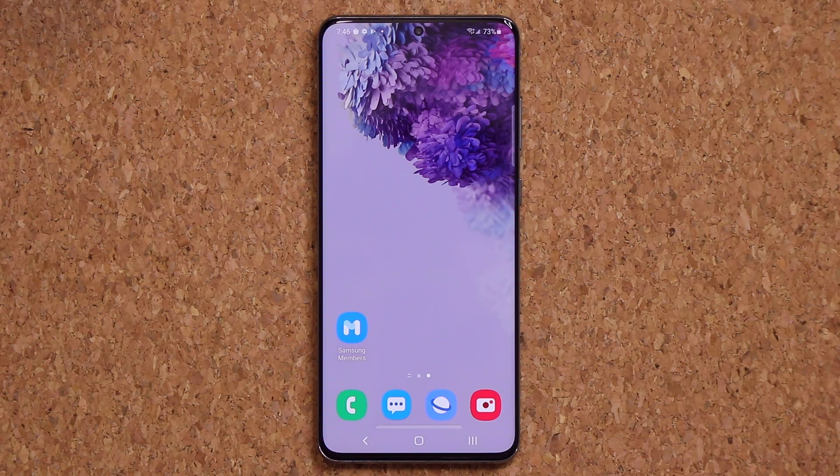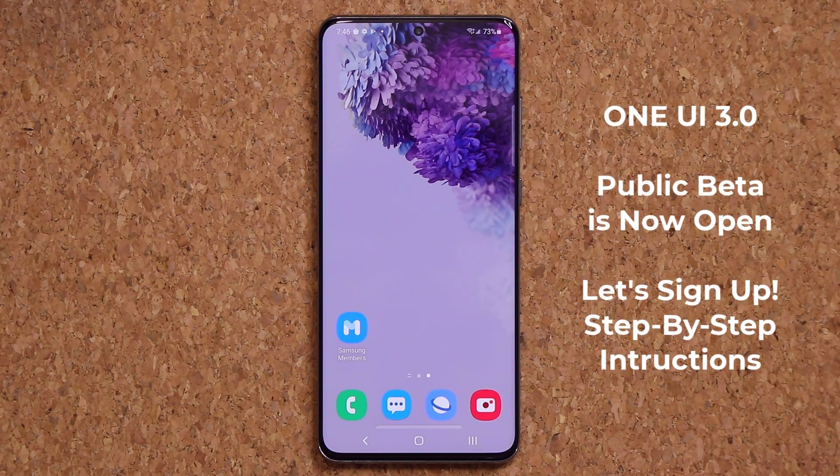Hey guys, Sock here from Sock E-Ticket. In today's video we have some really good news. Samsung One UI Public Beta has been reopened so you guys can enroll, install, and download the One UI 3.0 onto your phone to experience some amazing features.